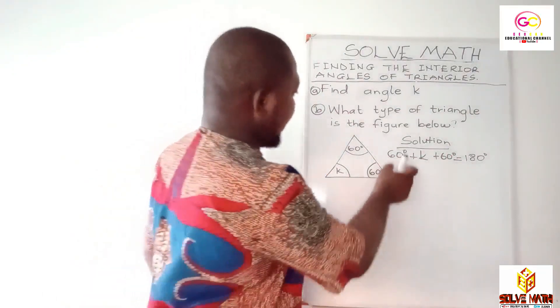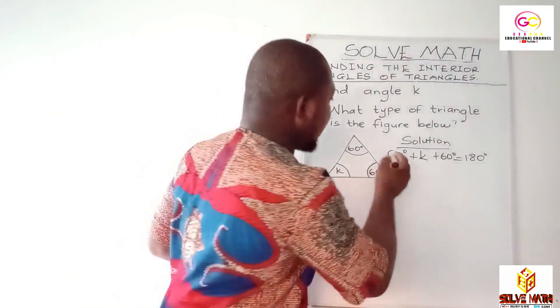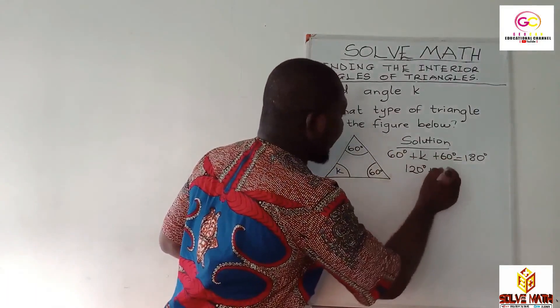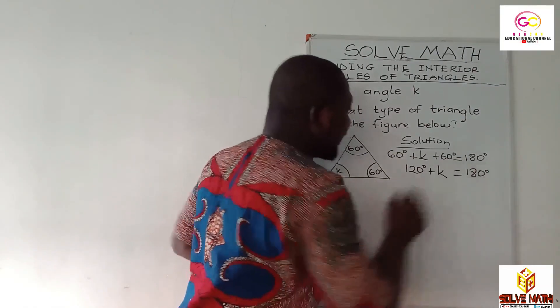60 degrees plus K plus 60 degrees should be equal to 180 degrees. The next step — you can add the 60 and the 60. So 60 degrees plus 60 degrees is equal to 120 degrees. Then plus, don't forget your K — it will be equal to 180 degrees.